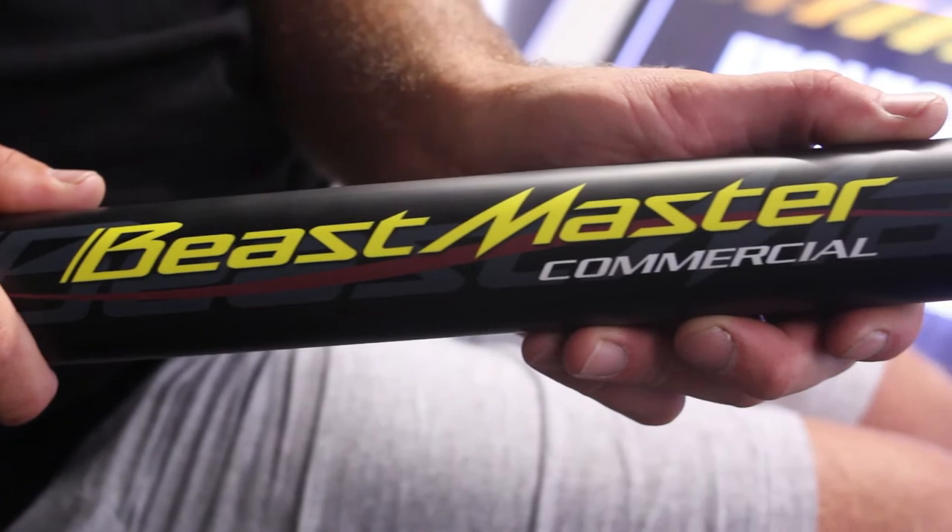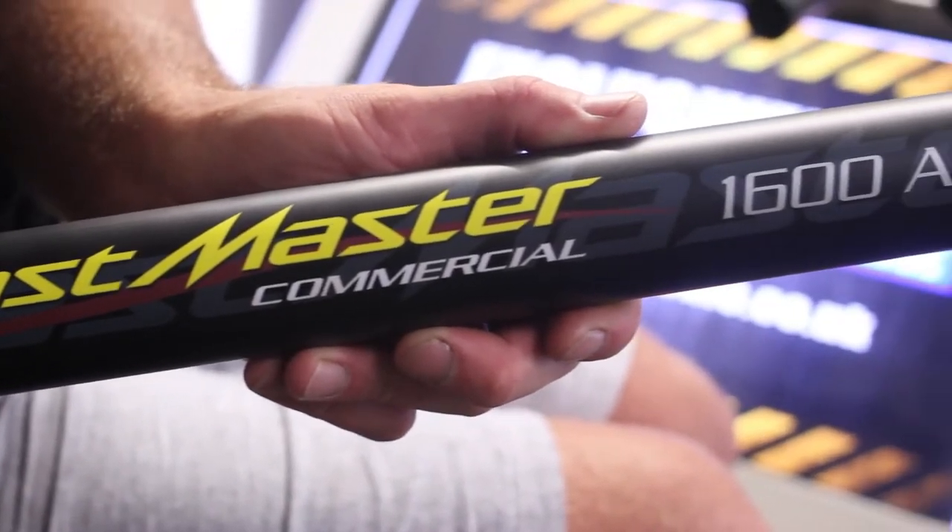You've joined me today at Bobco Tackle Shop in Leeds and there's something very special going on at the moment. They are selling the Shimano Beastmaster Commercial AX pole at an unbelievable price of £499. It's usually priced at £899 — that is why it's such a bargain.